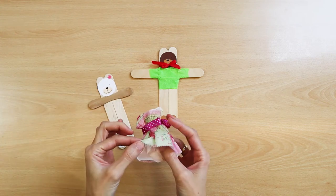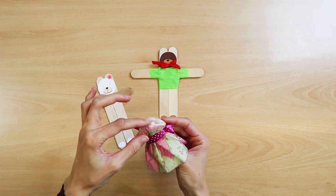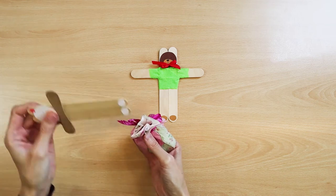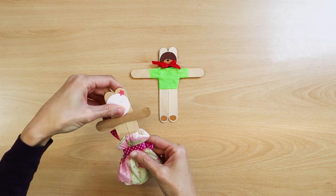I made an outfit out of a decorative paper napkin. The clothes from a doll can also fit teddy bears made this way. Teddy bears made of wooden sticks can be used as wooden toys.